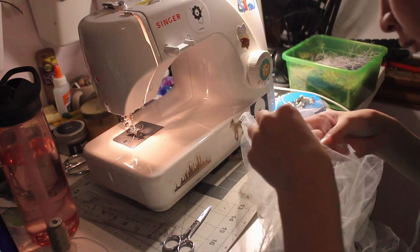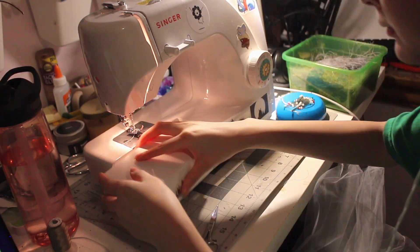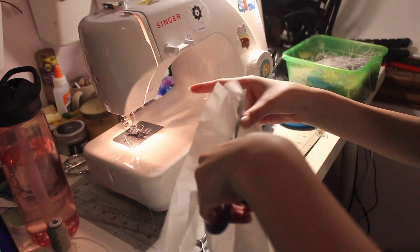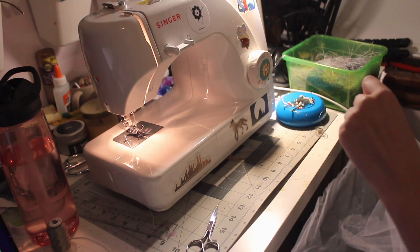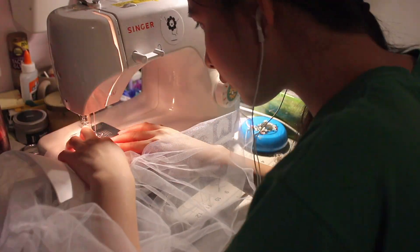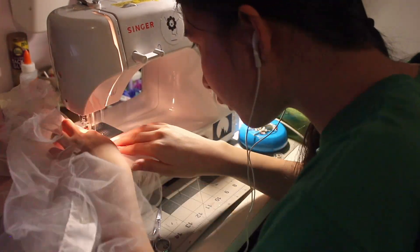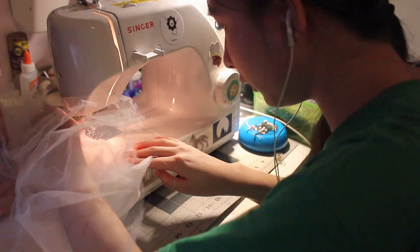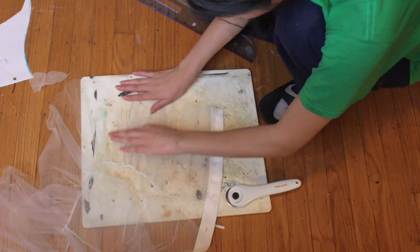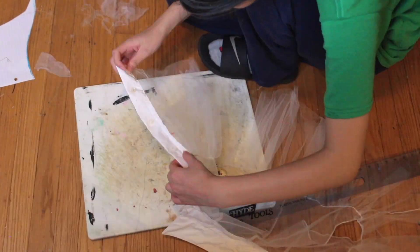Here you can see me struggling with zigzagging because the tulle wanted to be difficult. A tip with tulle or any slippery fabric like satin or chiffon: you can sandwich it between two pieces of tissue paper — you can see me doing that — which helps it feed under the machine. I sewed up the sides and zigzagged the raw edges again. I finished the armholes by folding them over and doing a straight stitch then zigzagging around them for a clean edge. The very last step was to even out the ruffle at the bottom using a ruler and rotary cutter.